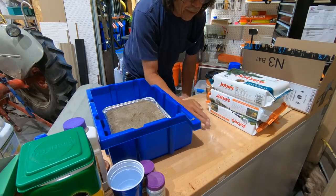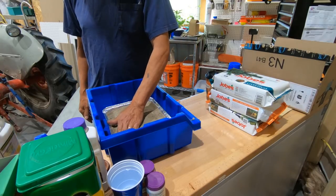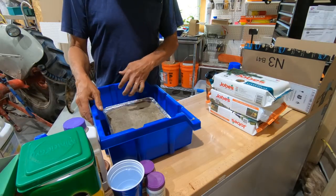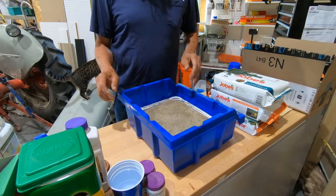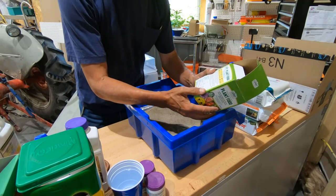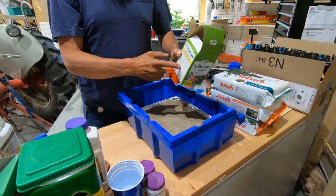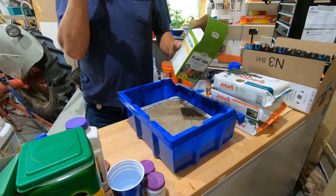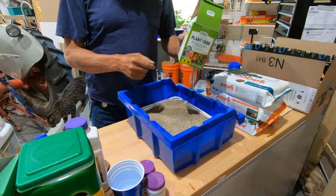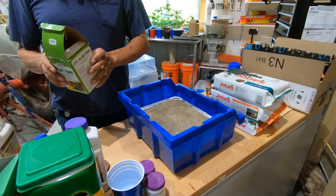So now I'm going to wet this down. I think I will use a real mild fertilized water. I've got this Walmart stuff that's 15-30-15, so if I use that at about a quarter strength it'll be roughly the same as plant starter. You can use just plain water as well and it'll work.